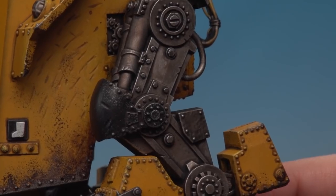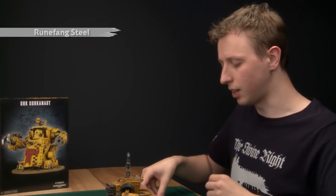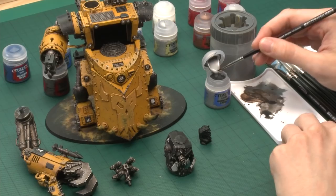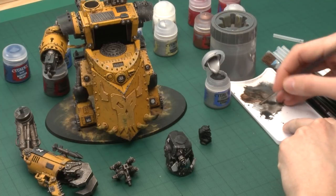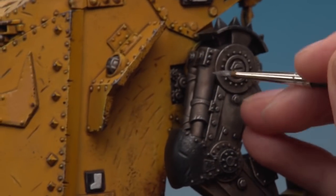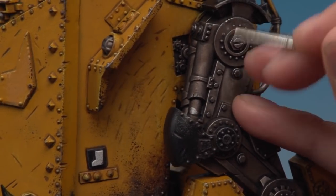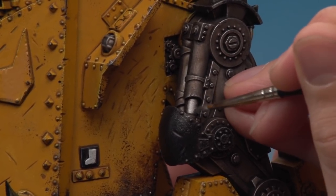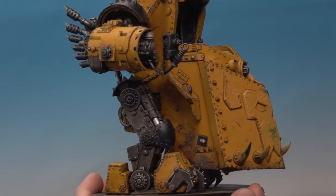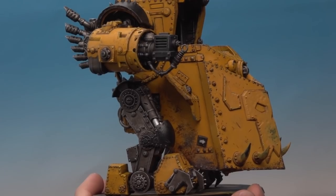Now the silver is highlighted, there's just one more step before moving on: painting the pneumatic pistons. For this you need Mournfang Steel and a standard brush. Thin the paint down a little bit. The parts I mean are the hydraulic pistons on the side of the legs — paint this brighter silver on the inner parts that would move inside the piston, because this metal would be smoother to allow it to operate.